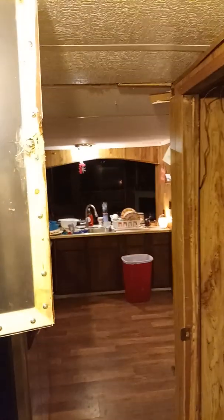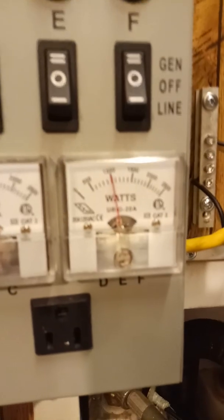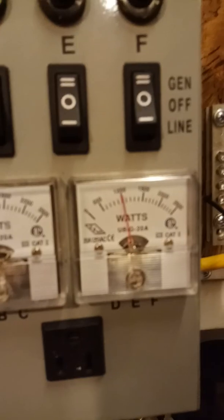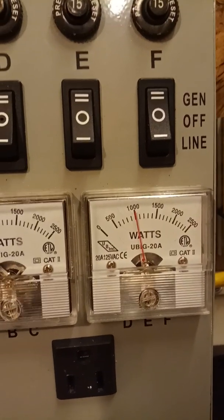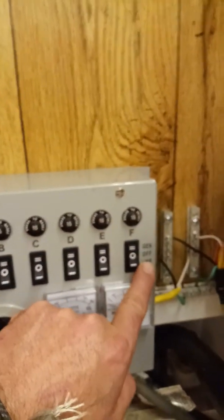Oh, the kids are going to be so mad. I love doing that. You can see what kind of watts are being pulled. I'm pulling roughly about 1,000 usable watts on this transfer switch here.